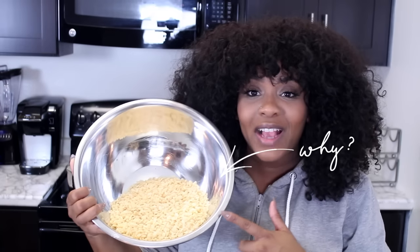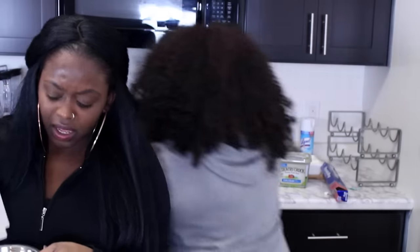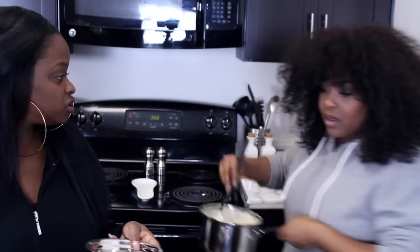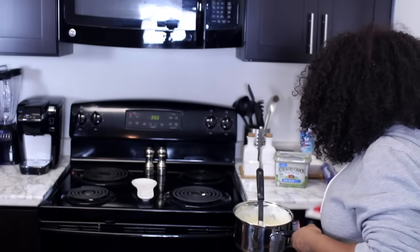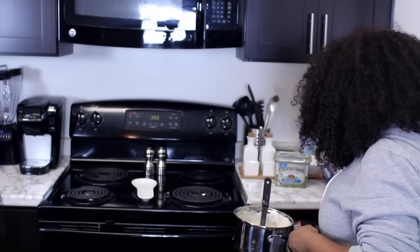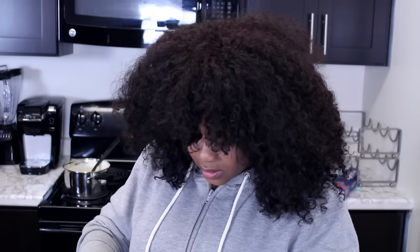This is how much Rice Krispie treats you pour in there. So you add the food coloring — so much fun. First of all, that is not even enough marshmallow. Get a spoon, use this. Oh look, we have green! We have green, red, and white. So that will be for that one, that will be for green, and that will be for red. We're not making Cory's.